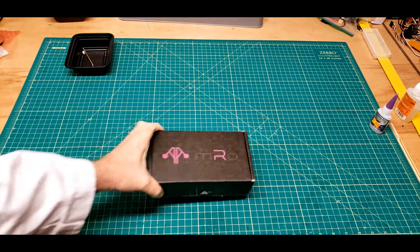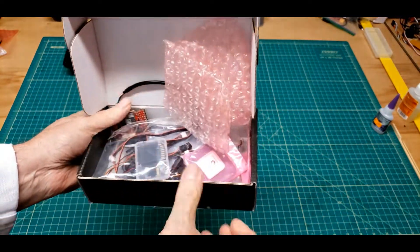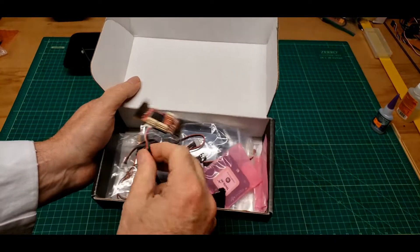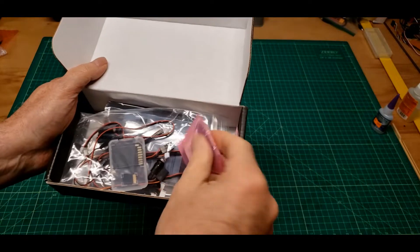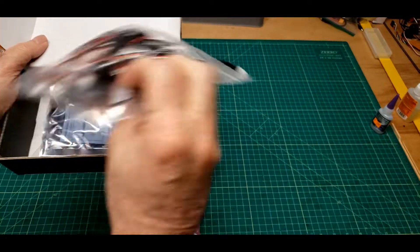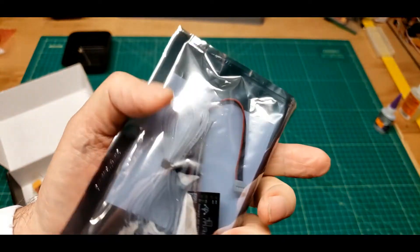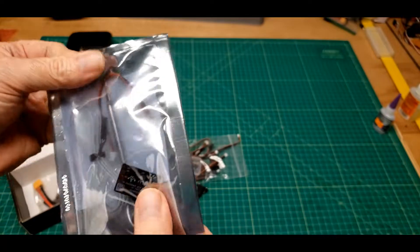I just remembered — I actually have a hole set up right here. I was going to use this on the rover, but I have another one, so I was going to use it on the antenna tracker. Let's see what we got in here. Looky there — it looks to me like a brand new airspeed sensor, still in a sealed bag.